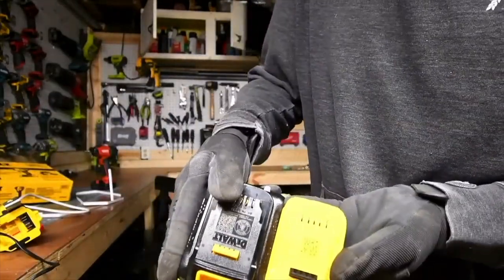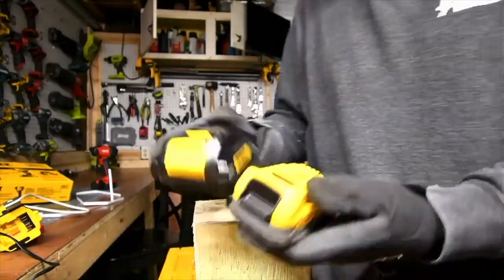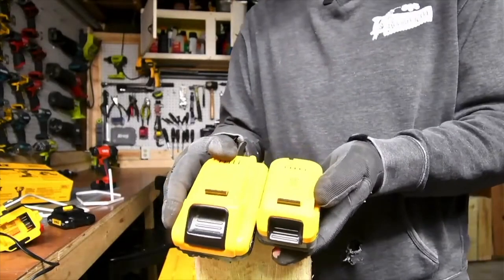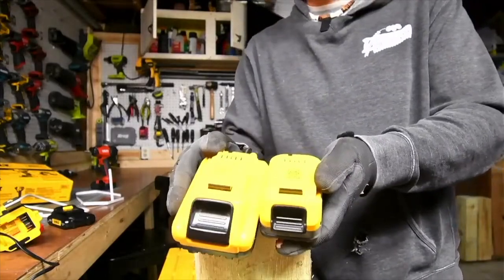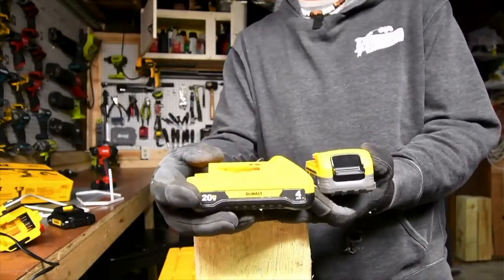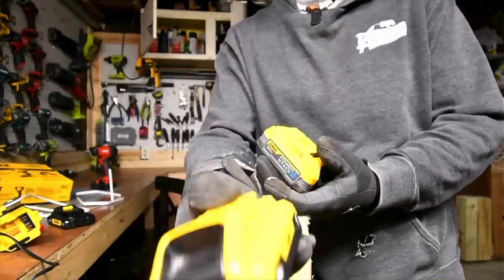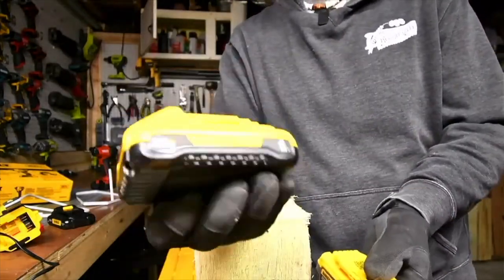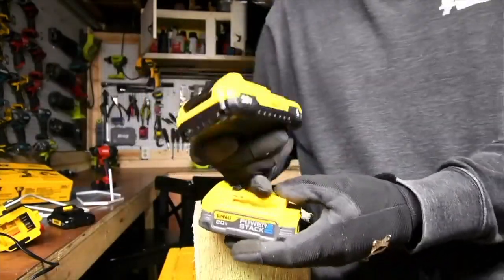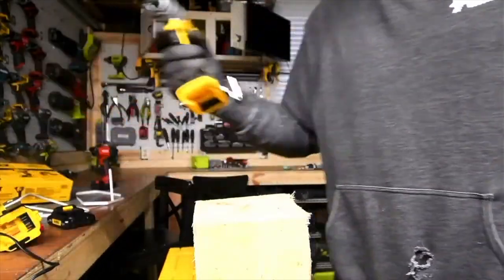DeWalt did good on these. The power stack battery is small, the same size as the 1.5, but it's a major difference in power. I've already done a lot of videos on this. When it comes to power, these two are equal — the four amp hour with 21700 cells and the 1.7 amp hour power stack. But of course the four amp hour lasts longer on a single charge and the power stack would drain quickly on hard tasks.